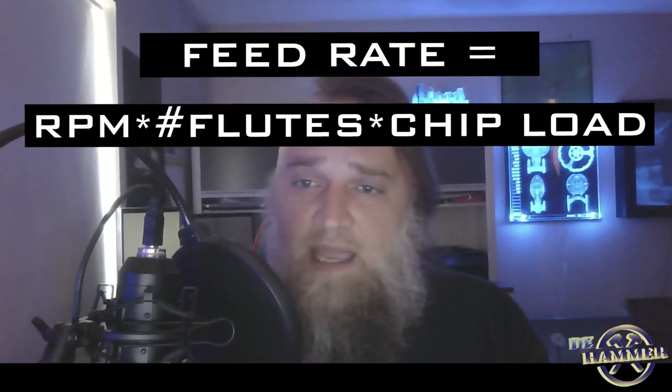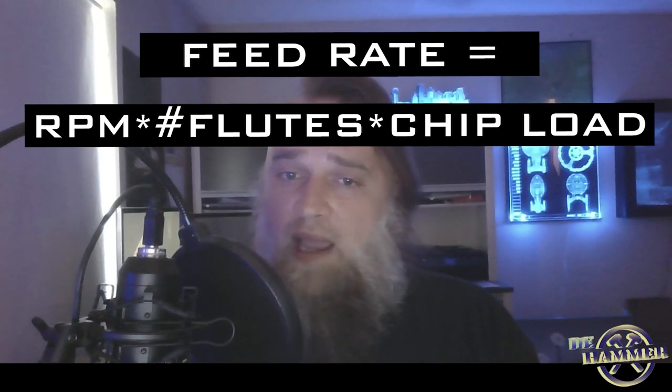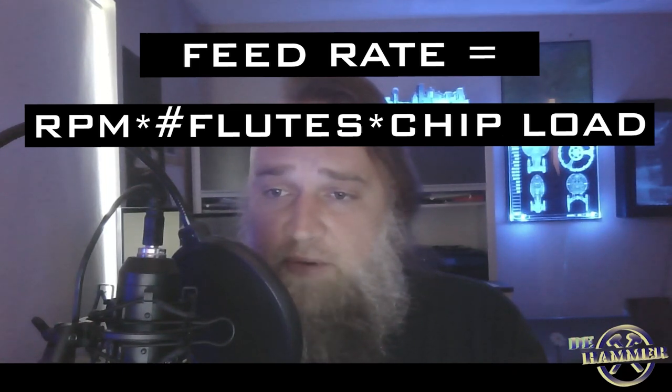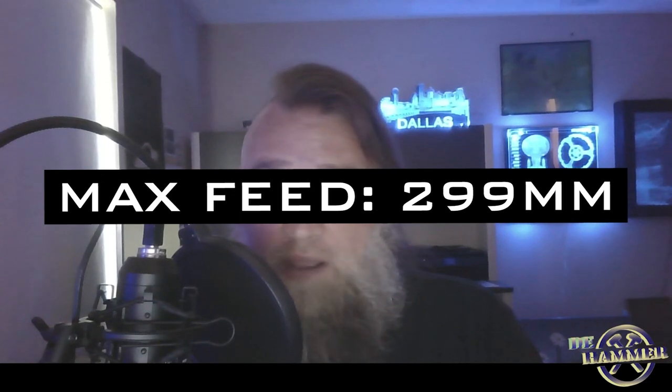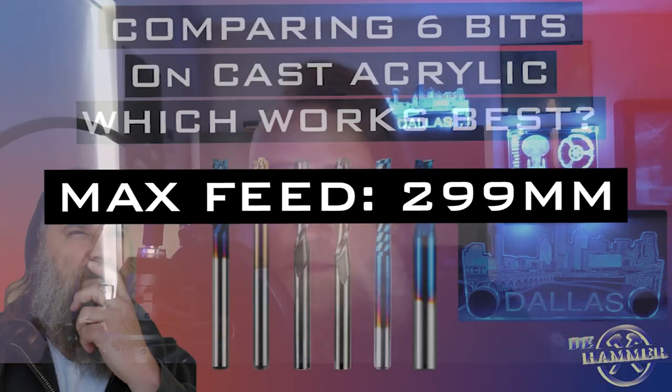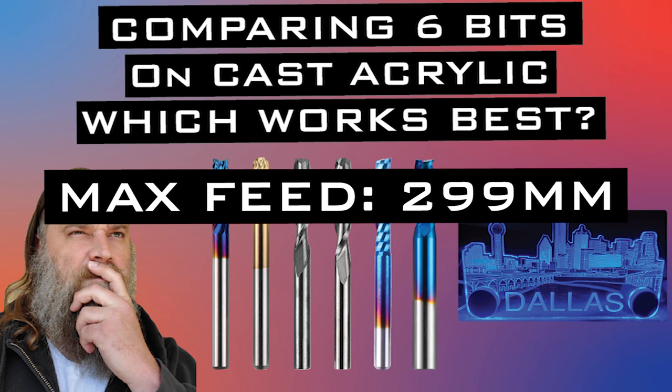One of the first formulas you're going to see is how to determine feed rate: RPM times the number of flutes times the chip load you are looking for. For a quarter inch one-flute bit, the optimal feed rate — or what is the fastest I can run my 3018 at — is 299 millimeters or 11.8 inches per minute. The maximum feed rate is based off of previous tests done for other videos. To maintain a 0.009 inch or 0.2286 millimeter chip load, the RPM would need to be 1300.